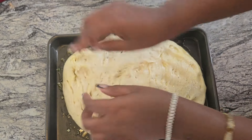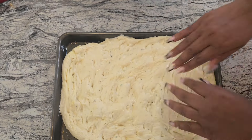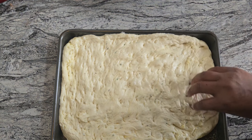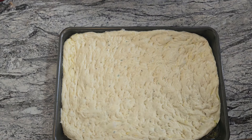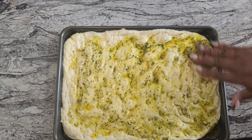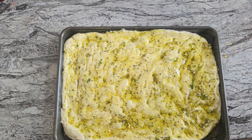Spread the dough all the way out to the edges while poking little dimples with your fingers — it doesn't have to be fancy or uniform. Once it looks spread out, take the remainder of your garlic herb oil, put it on top, and lightly spread it so every part gets some herbs and garlic. Then drizzle with just a pinch of salt — less than a half a teaspoon.